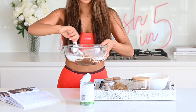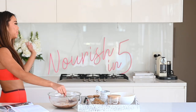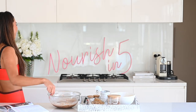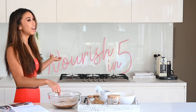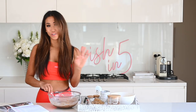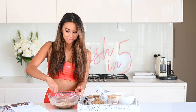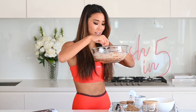Just give that a really nice stir until it's all combined. You might have noticed my setup is a little different — I now have my beautiful custom 'Nourish Five' neon sign that I ordered for my launch event, and I've decided to use it as a studio backdrop. That's all nice and combined and it smells incredible.